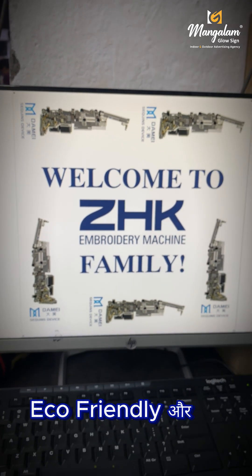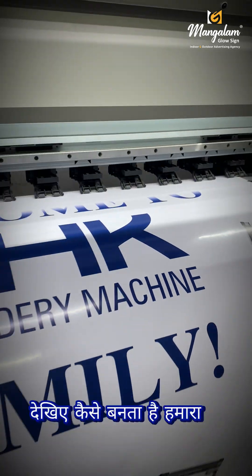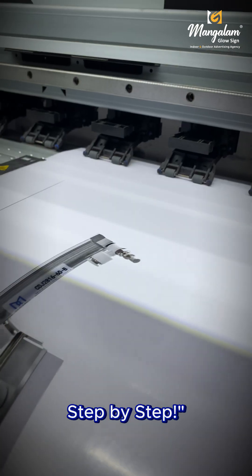Mungalum Glow Sign per har kaam hota hai — eco-friendly or long-lasting. Dekhiye kaisi banti hai humara premium eco-vinial cut-out, step by step.